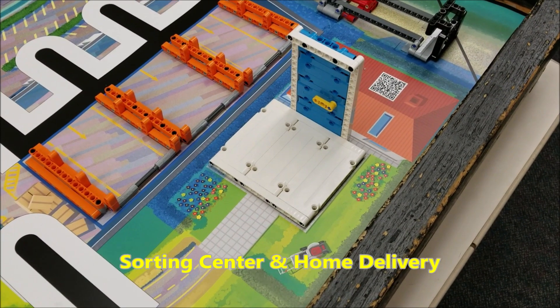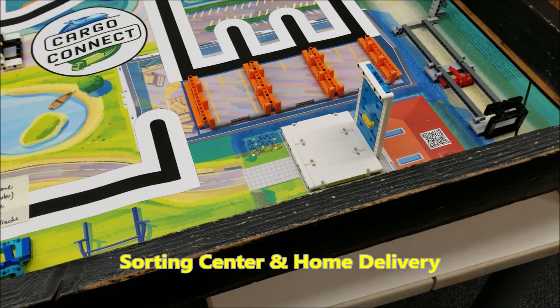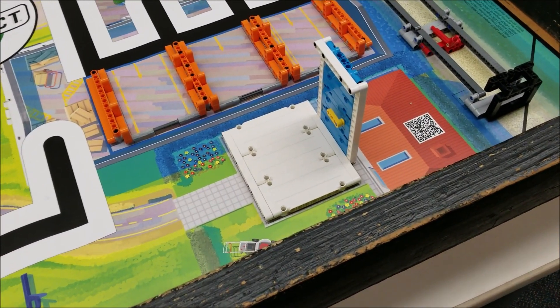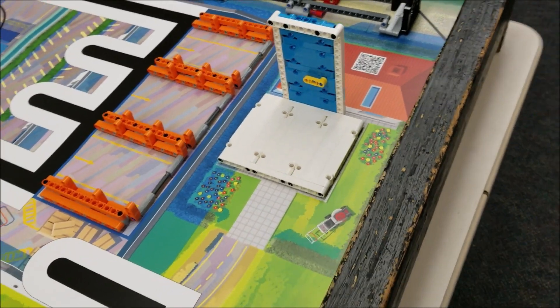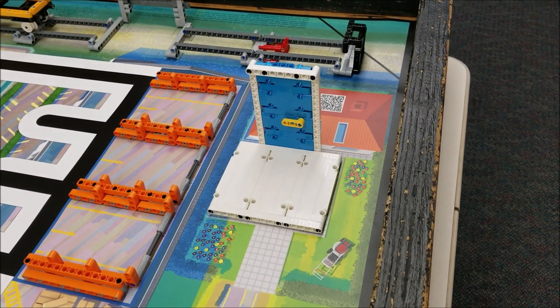For home delivery, the model is going to be in the southeastern part of the board here. The door is facing this direction. And that's how that model gets placed on the mat.